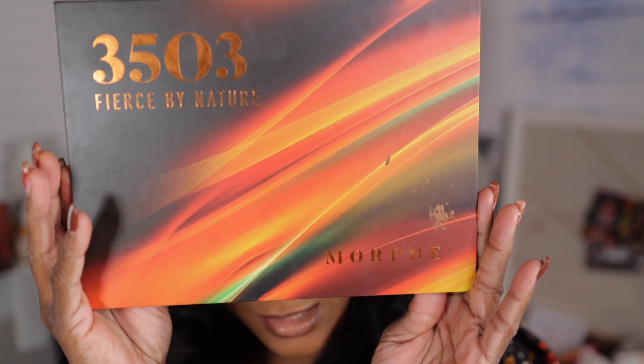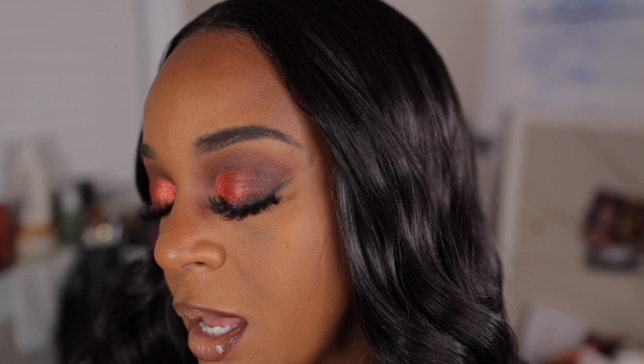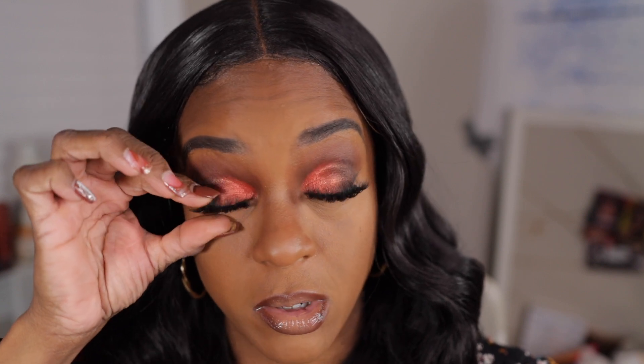Alright guys, this is the completed eye look using the Morphe Fierce by Nature palette. Like I said, I only used three shades and this is the look I was able to achieve. You don't have to get this particular palette — you can use whatever palette you have with similar shades. These are some eyelashes from Amazon, not the ones I really wanted but the only ones I could put my finger on at the moment. Making sure I pinch them so they're together. If you enjoyed today's very quick eye look, make sure you like, comment, and subscribe — I'll see you later, bye guys!